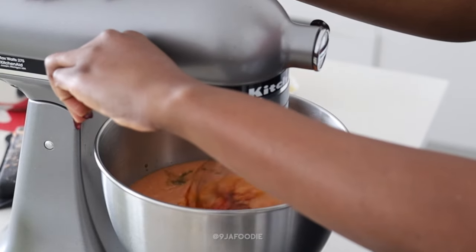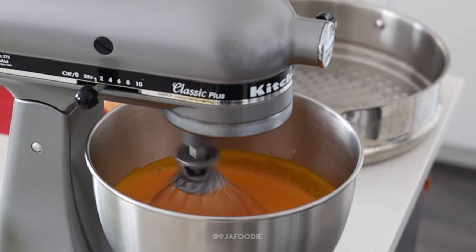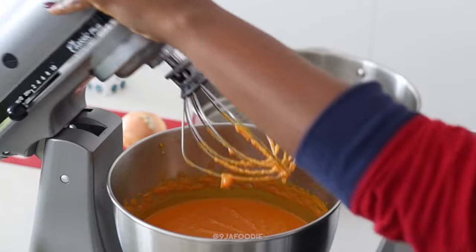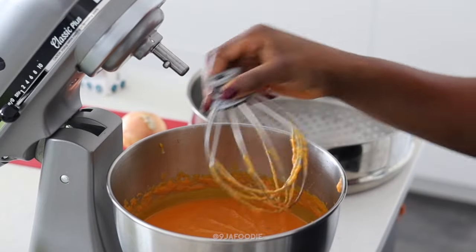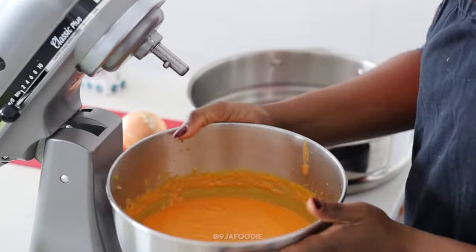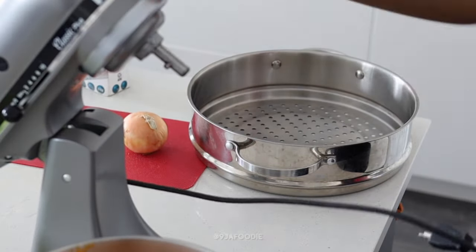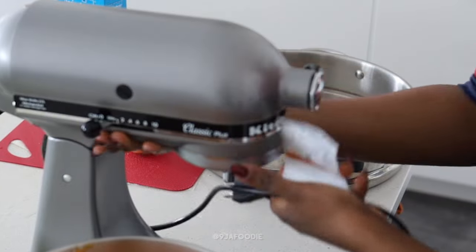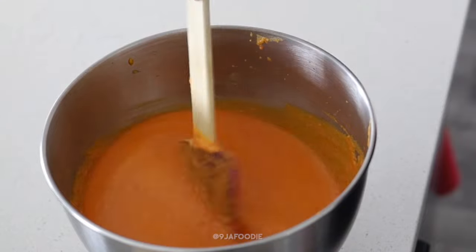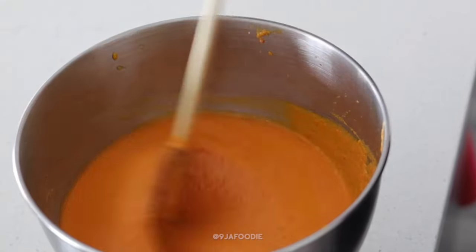This mixing part is extremely important. I'm using a standing mixer, but if you don't have one, feel free to use what we call omoro gum in Nigeria — a mixing pin or mixing spoon — or a handheld mixer. You definitely don't have to use a standing mixer, but I like mine because it makes it easier and I can go do other things. This is the consistency you want before you start wrapping your moi moi — it's not watery.